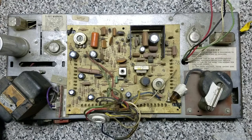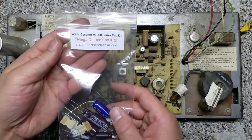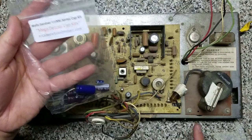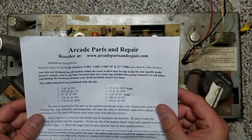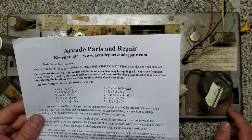I was able to find a company called ArcadePartsAndRepair.com that makes recap kits such as this Mega Deluxe cap kit for the V1000 series chassis. According to their documentation, this does cover the 1001, 1002, 1003, and the 22-inch 1000 series chassis.